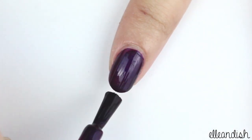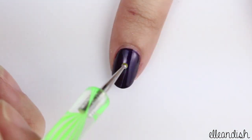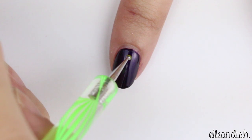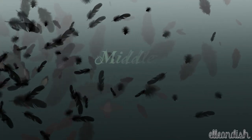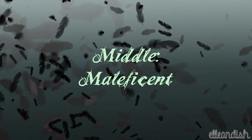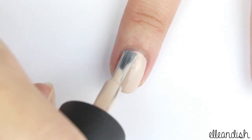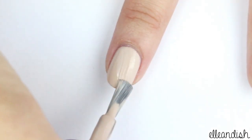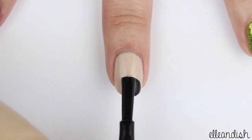Paint the index and pinky purple. Next, paint the middle nail beige. Then with black polish, make a half moon at the bottom.